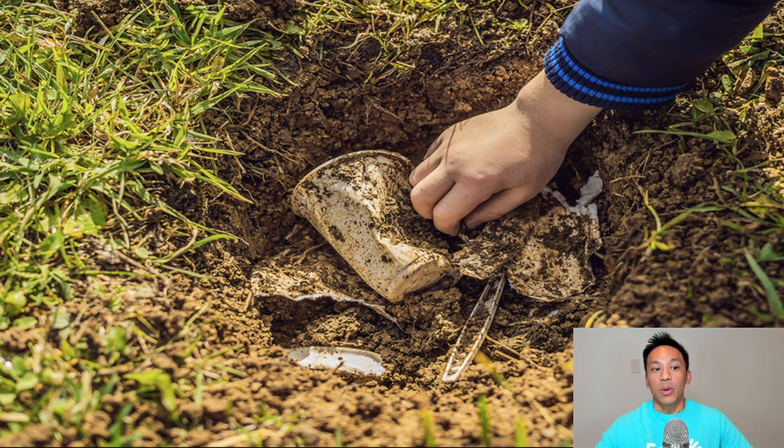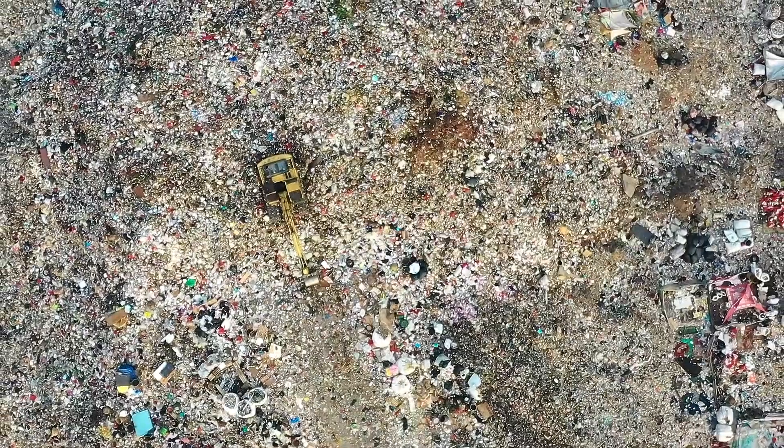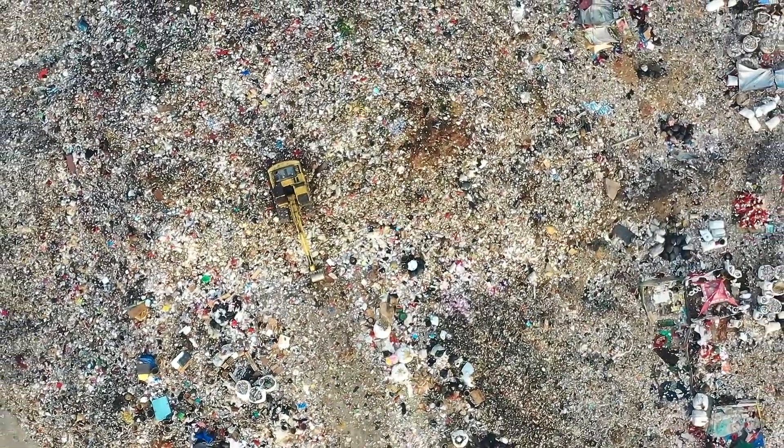EcoGloves has come up with innovative technology that allows these disposable gloves to break down in landfills. This is biodegradable technology, not to be confused with compostable disposable gloves, which we'll have a different video for as well.